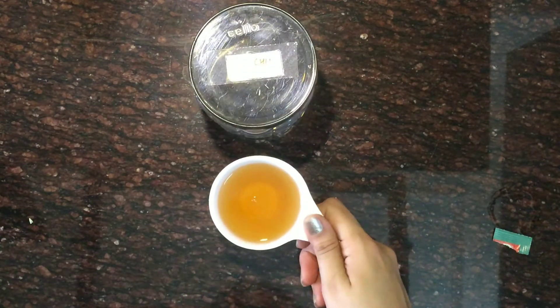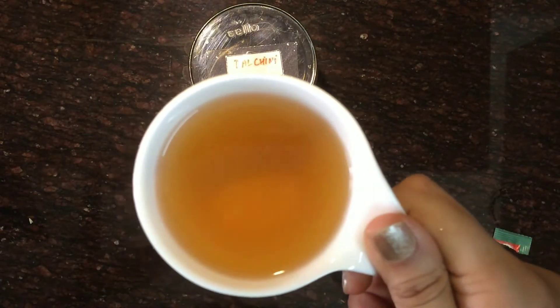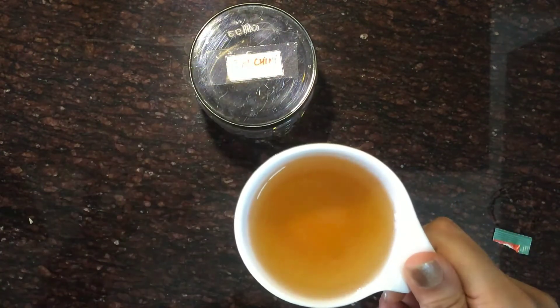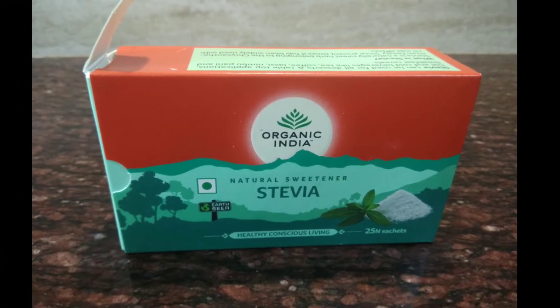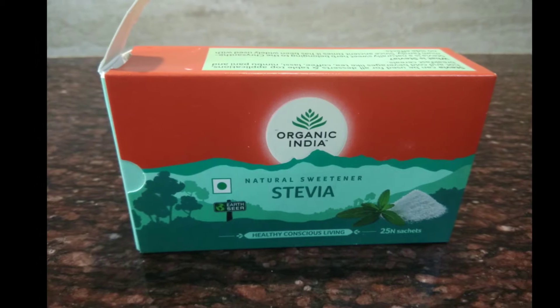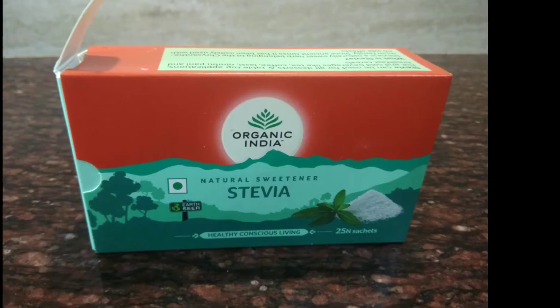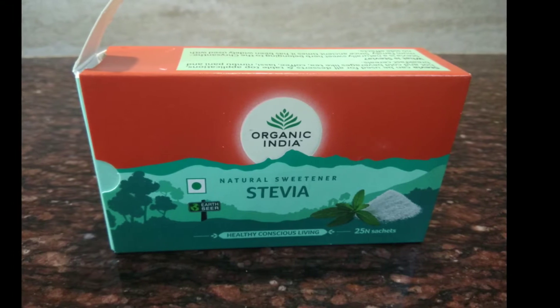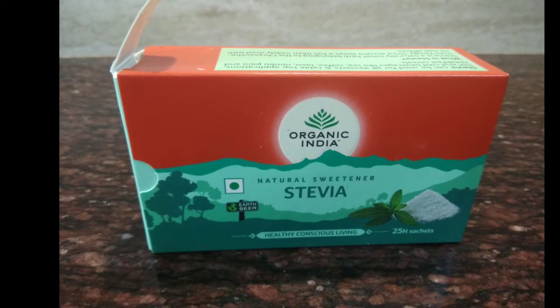Do try this at home — I bet you it will definitely help in reducing your weight. Let me tell you about the stevia I've used here. This is of Organic India brand; it is a great alternative to sugar. You can even directly use stevia leaves and grind them to use in your dishes.